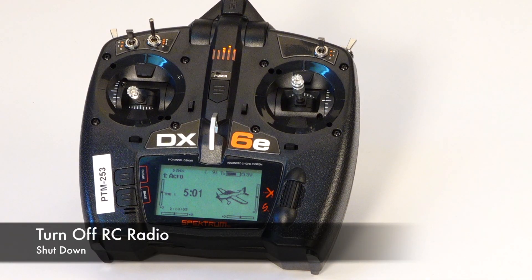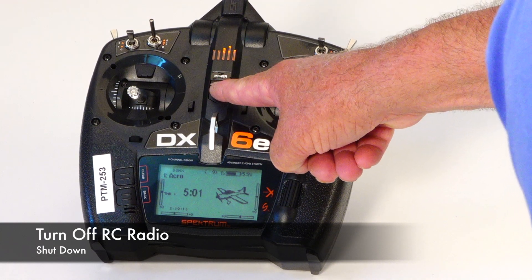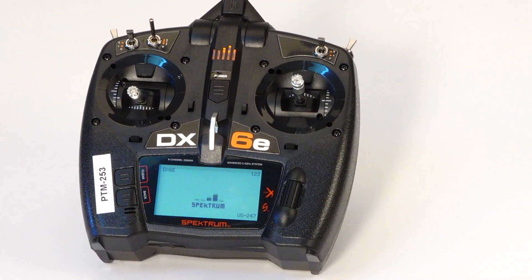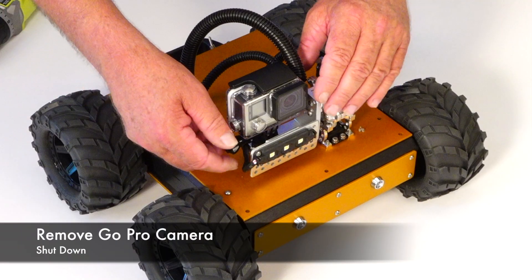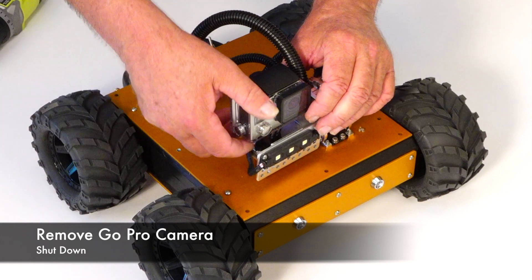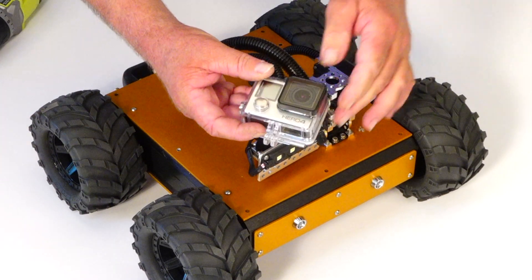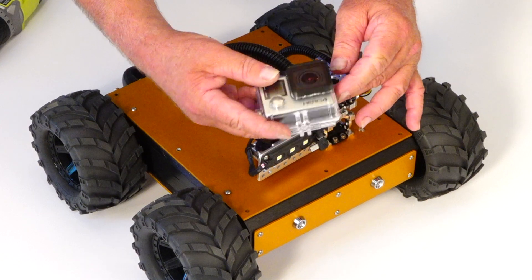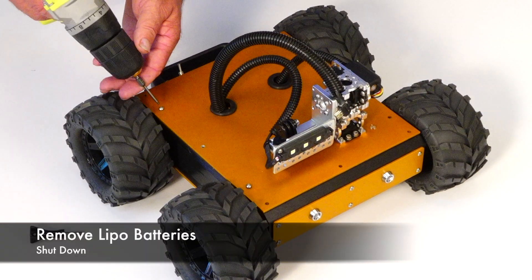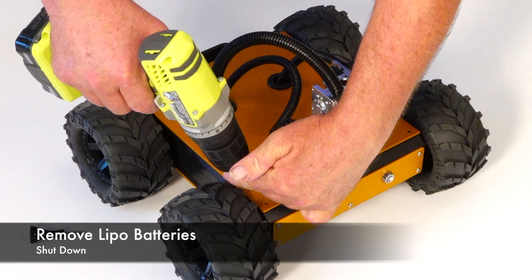To turn off the RC radio, simply hold down the power button for five seconds. Remove the GoPro camera from its mount. Remove the video out cable and download the media from there. Remove the deck screws to remove the batteries for recharging and storage.